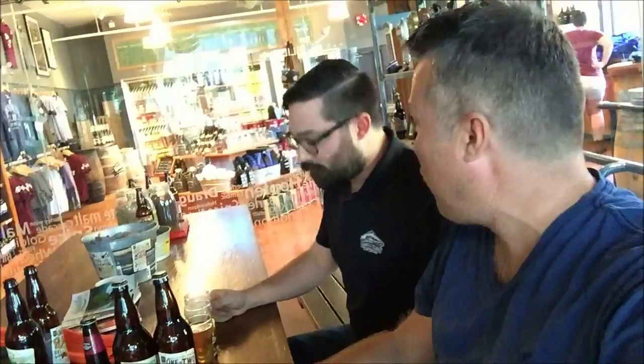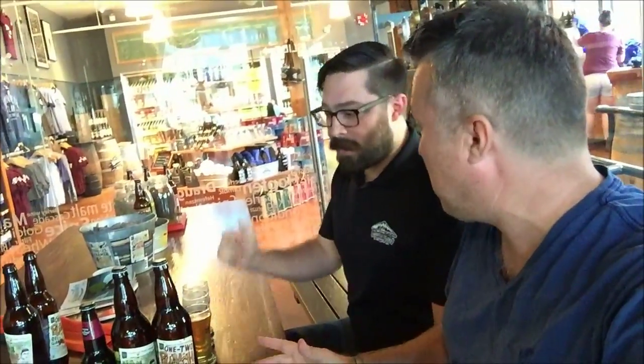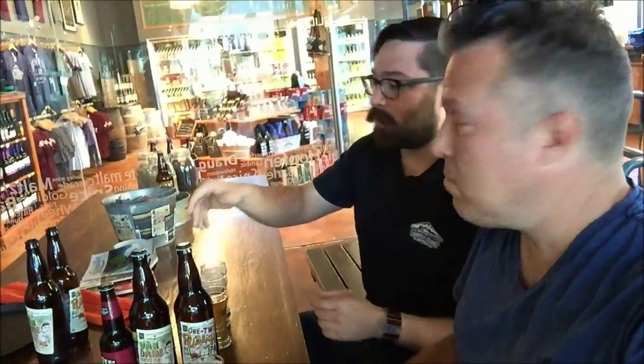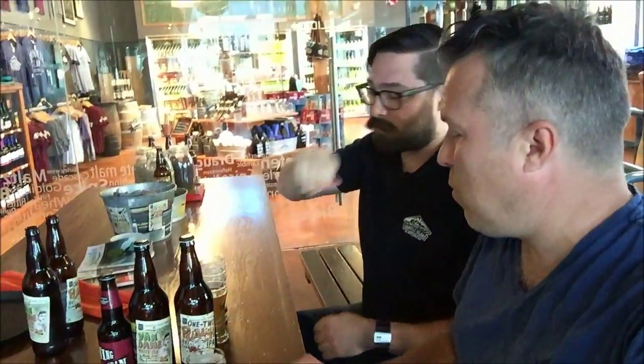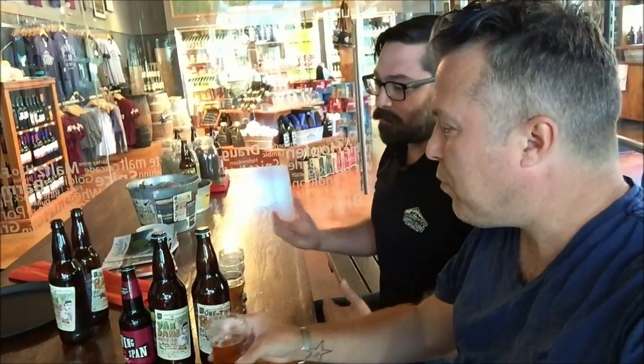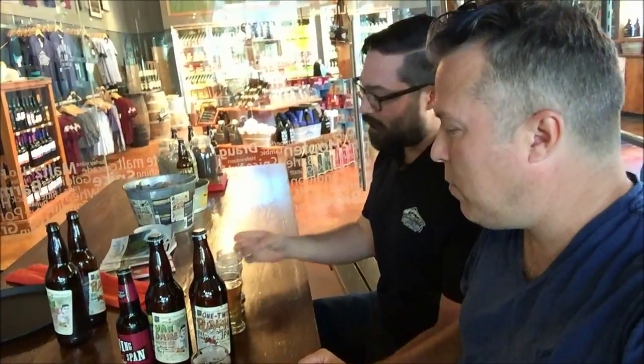Actually, that's not as overpoweringly hoppy as I was expecting. We're coming in at 65 IBUs, so it's the most bitter of the three beers we've tried so far, but it also has a bit of a higher alcohol content and uses some cool Belgian yeast to get those nice estery flavours.